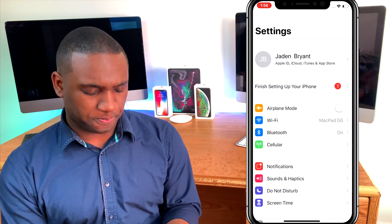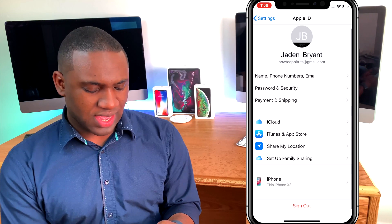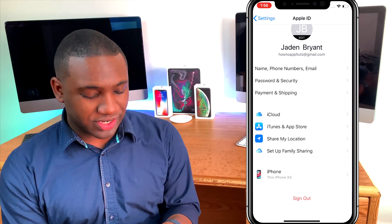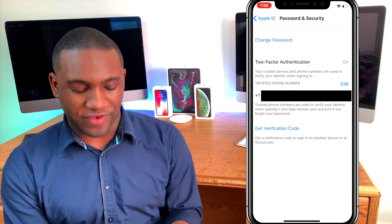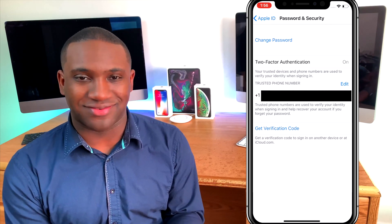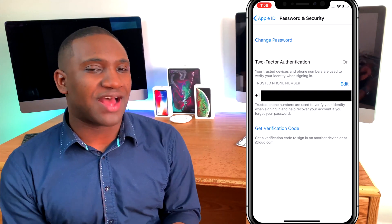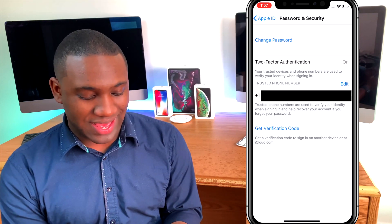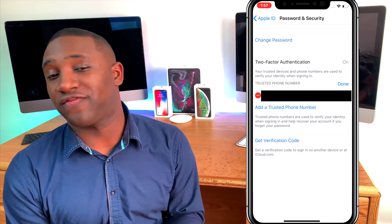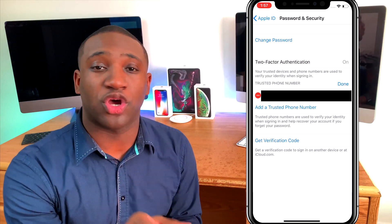Go to Settings, hit your iCloud account at the top, and you will see Password and Security. As you can see, two-factor authentication is greyed out — you can't even turn it off. However, you can add trusted phone numbers. Find somebody or a number that you trust, hit Edit, and add a trusted phone number. That way you'll be able to send a verification code to their phone to log into your iCloud account.